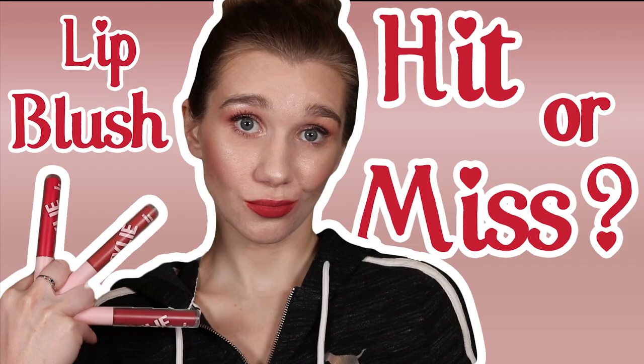Well hello there gorgeous, fancy meeting you here! I'm Whitney and this is my YouTube channel, welcome in. Today's video I'll be doing an unboxing, first impression, and review of the new Kylie Cosmetics lip blushes.